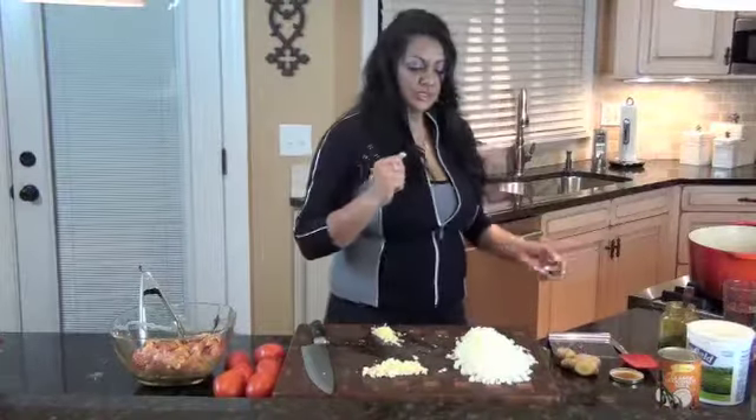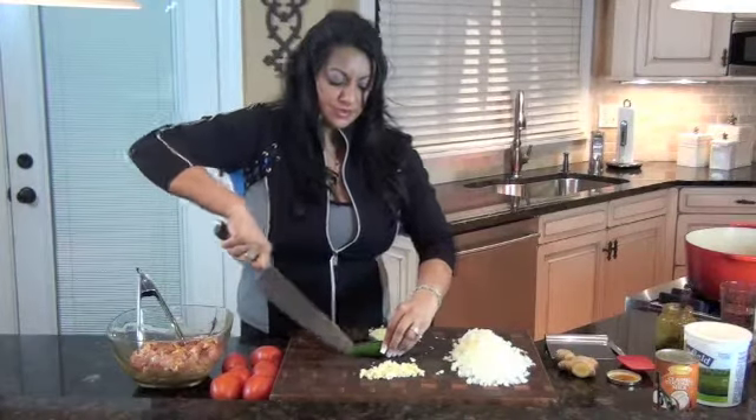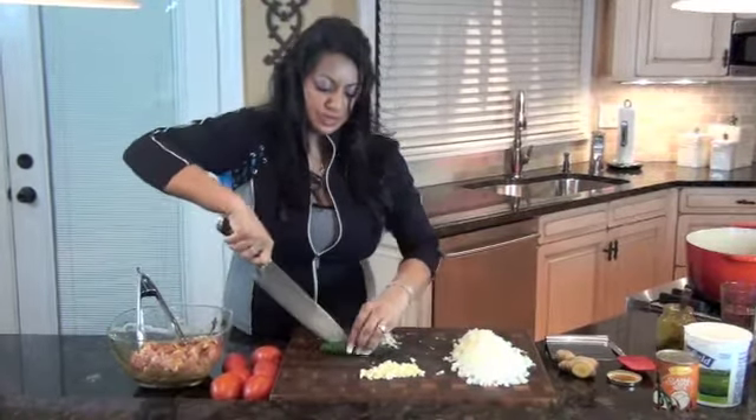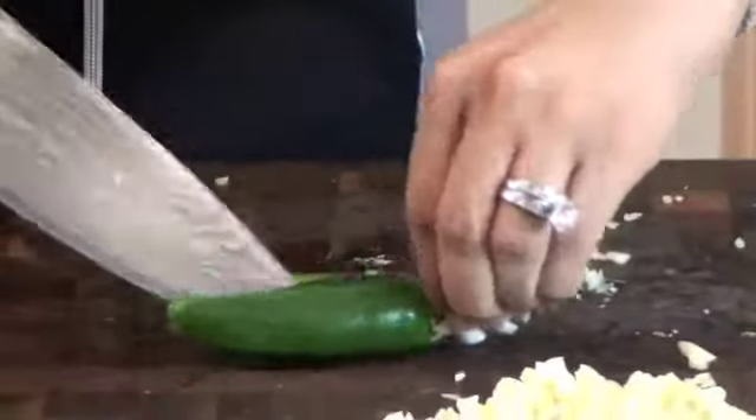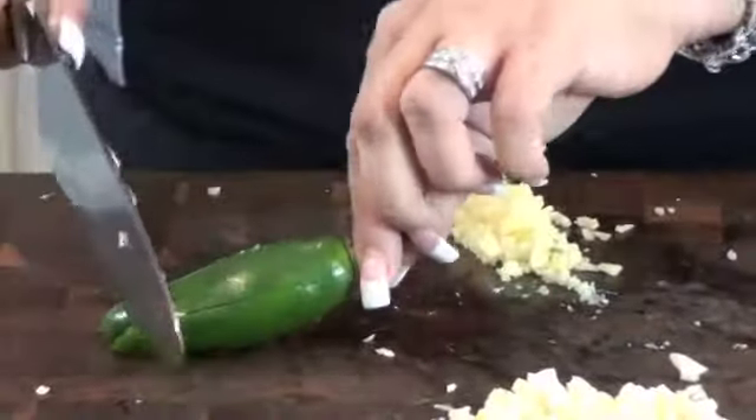Now I'm just going to chop one more thing — that's my jalapeño. You can use jalapeños or serrano peppers, and depending on how spicy you like it, you can use as many as you like. If you like it less spicy but still want the flavor of the chili, then you need to take out the seeds. But I'm going to leave them in because we like it spicy.